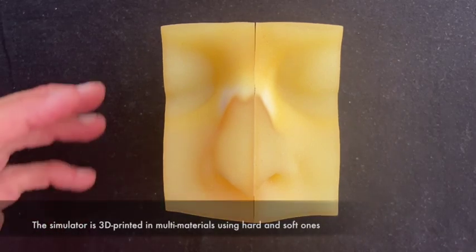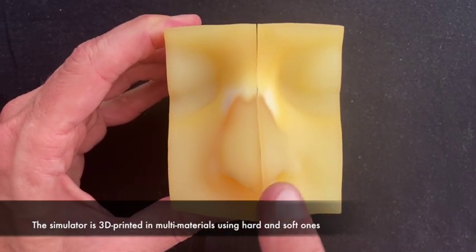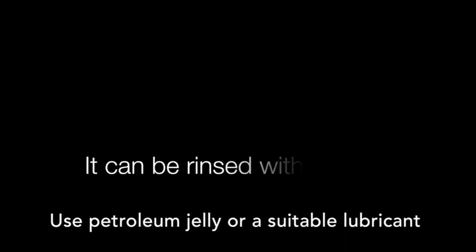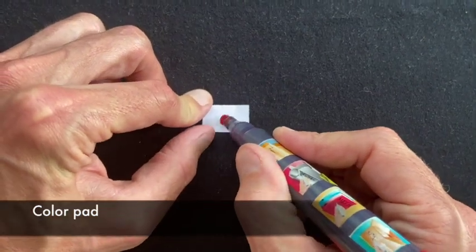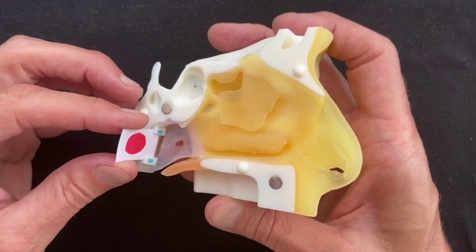This simulator is 3D printed in multi-materials, using hard and soft ones. We recommend the use of petroleum jelly or a suitable lubricant to facilitate gliding of the swab. The simulator can be rinsed with water. Slots on the posterior wall of the nasopharynx allow fitting of a replaceable colored pad.